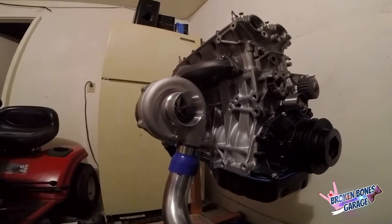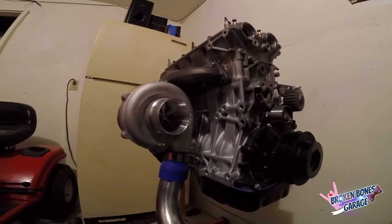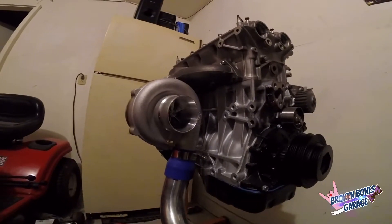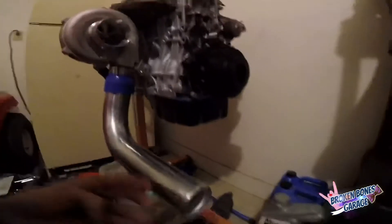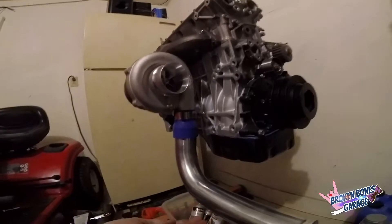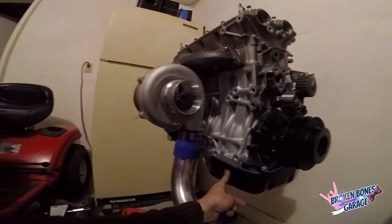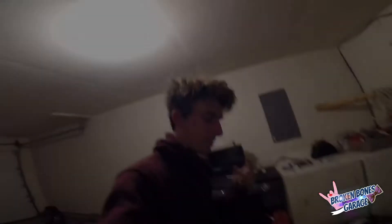So we've got a B16 with an eBay manifold, Precision 5831, and the little CX Racing pipe on it. I think this is basically how the turbo is going to stay. One thing I don't know yet is which way it will necessarily be clocked, due to where this pipe's going to sit — I don't really want to have to cut it. I can always cut the center section and shorten it, but I've got spare line just in case I need to make it longer. I'm going to go ahead and mock up the feed line for now and then figure out what I'm going to do with the drain.